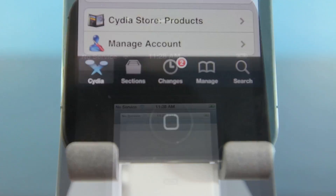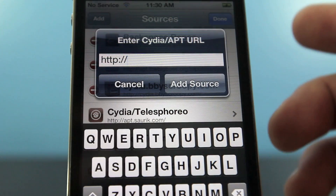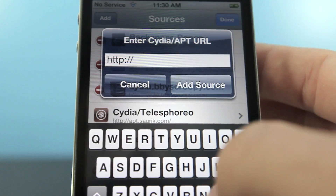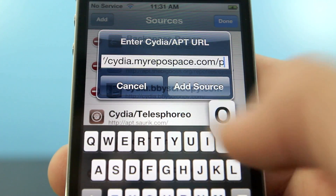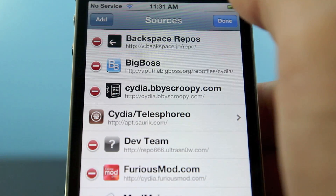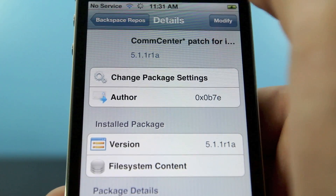To begin, go ahead and open up Cydia. We are going to be adding two sources, so you want to hit Manage, Sources, Edit, Add, and we are going to add the following source: v.backspace.jp/repo. It should look just like that, then you'll hit Add Source, wait for it to refresh, and we're going to go ahead and add another source: cydia.myrepospace.com/polysony. Once you have that in there, go ahead and add source. Then go to the backspace repo first and install the Comp Center patch — hit Install, Confirm.